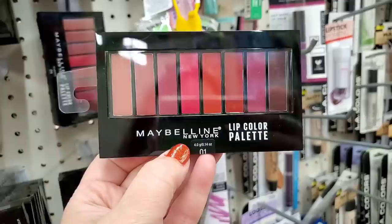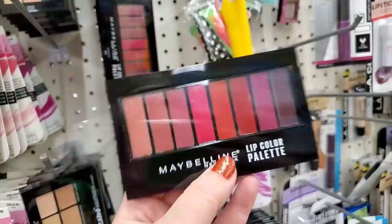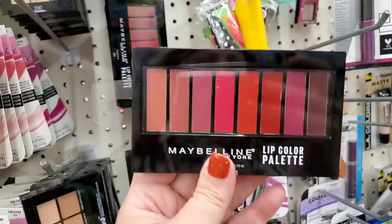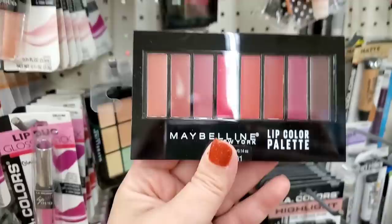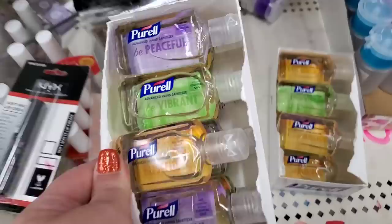They have the gorgeous Maybelline lip color palette — it brings me sheer joy. This is an amazing gift for someone starting over and just beginning to wear makeup again, letting them try six to eight different shades. I love this palette and it's great to give out in shelters — a lot of women haven't worn makeup in years, so this is a great place to start.